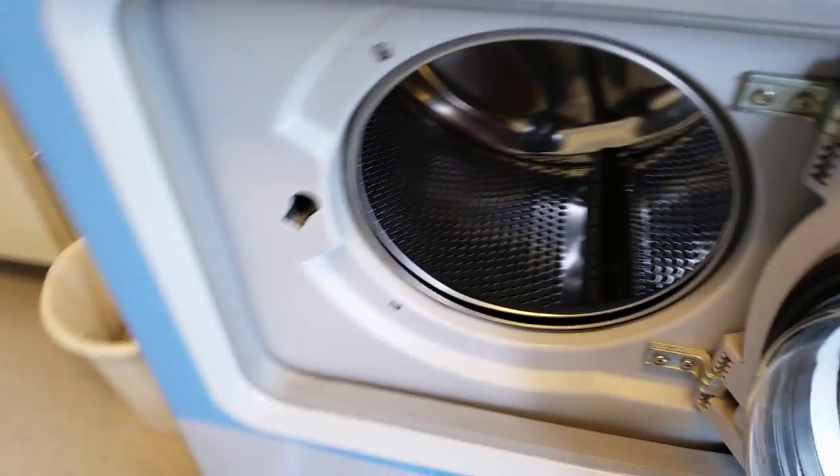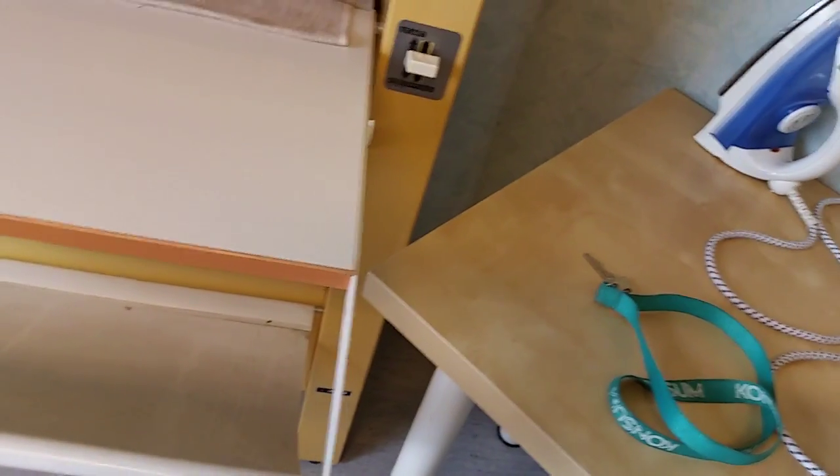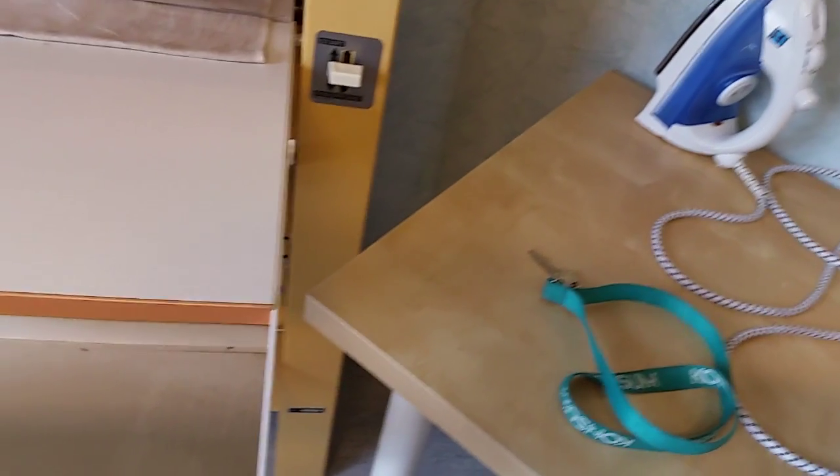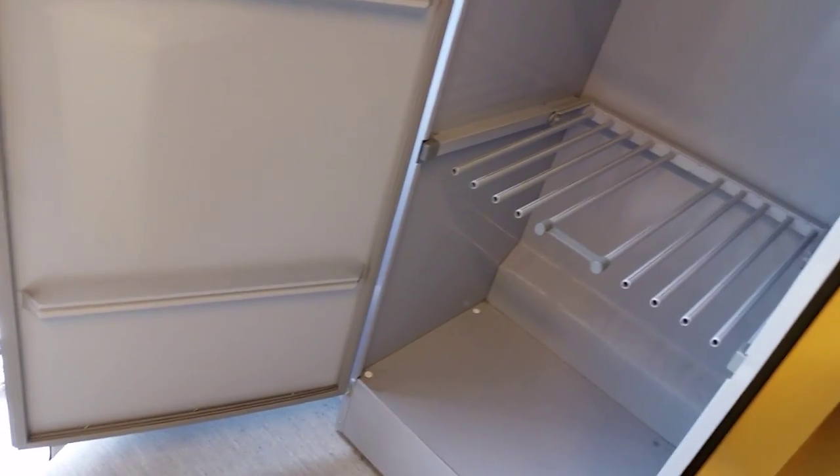It doesn't damage the clothes that much. Well, it's not really good at least. It's very important not to wash that kind of things in the machine.